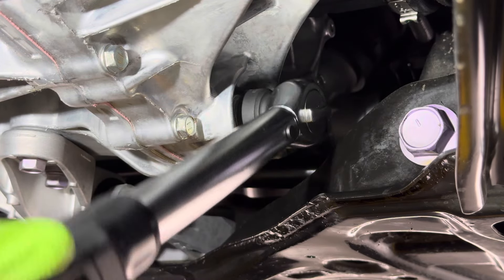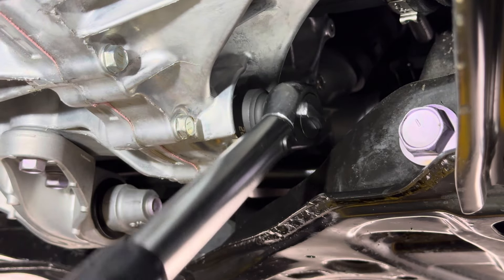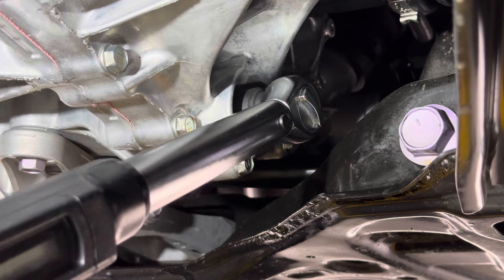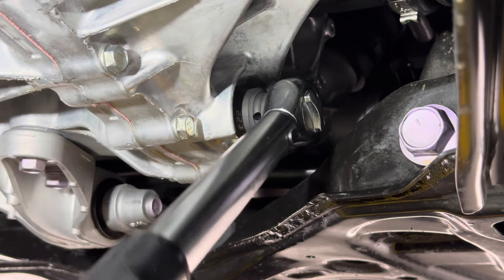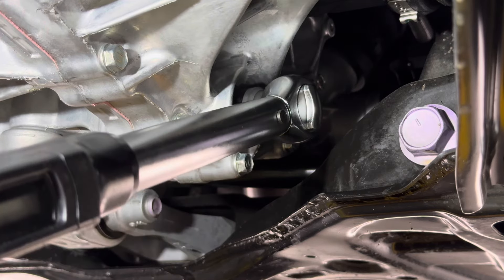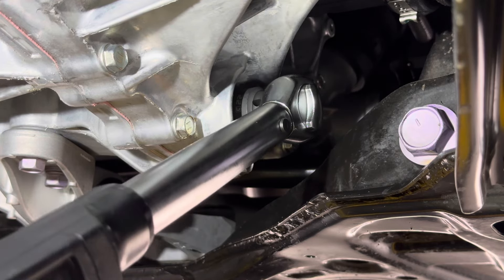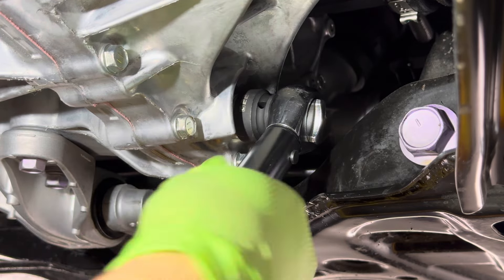Place them both. If you notice on the drain bolt, it has a cutout — so that if you were to remove this, you technically don't have to remove it all the way. You can get it all the way up to the end and it will slowly drip out of these four edges right here. Pretty smart on the engineering side.